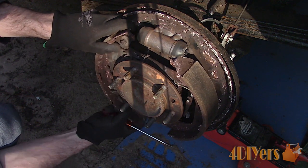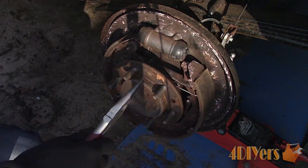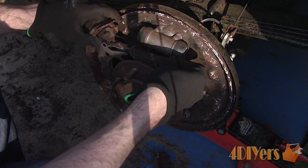Disconnect the lower spring. Now disconnect the spring on the top from the brake shoes. Be careful around the wheel cylinder boots — do not damage them. Finally, you can remove the shoes.